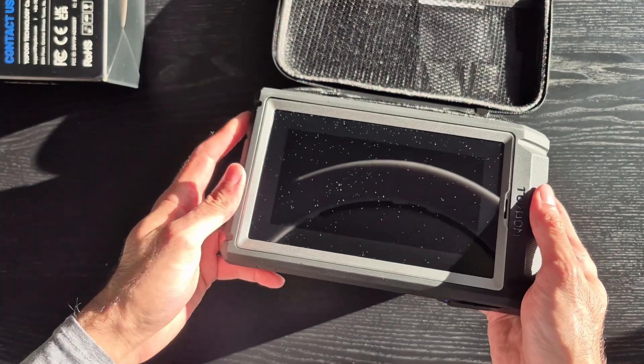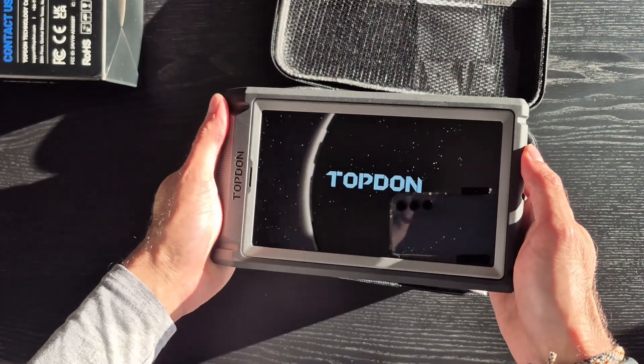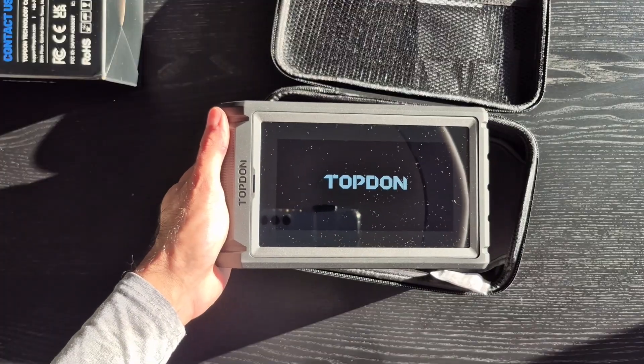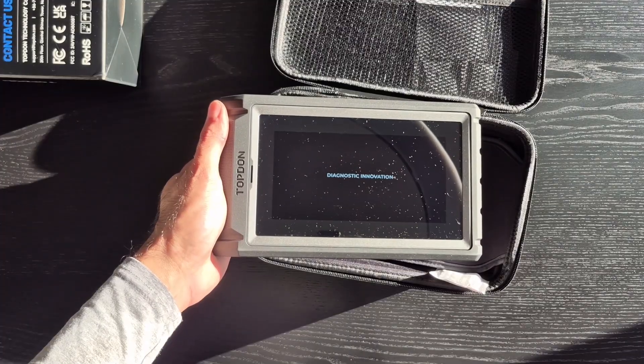The on and off button is on the top right corner. It takes a couple of seconds to boot up. Once it starts, it's going to want us to set it up, but we'll go ahead and do that later.